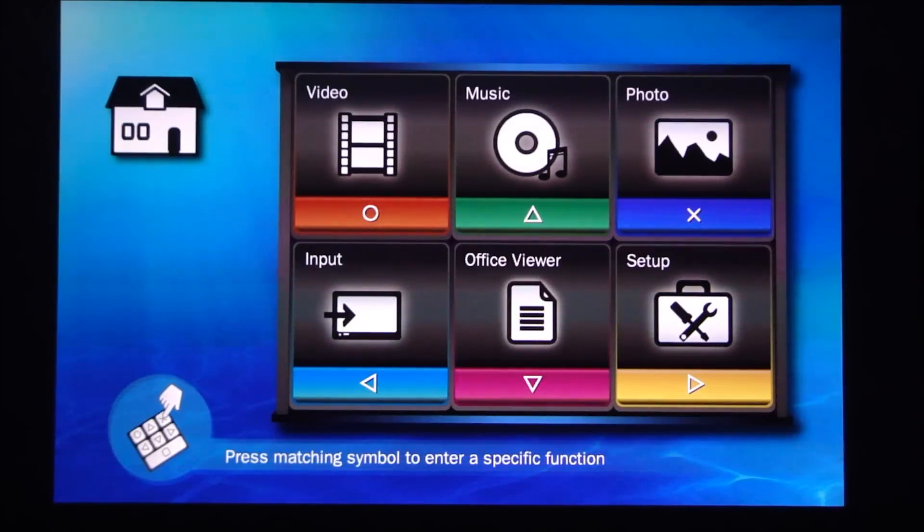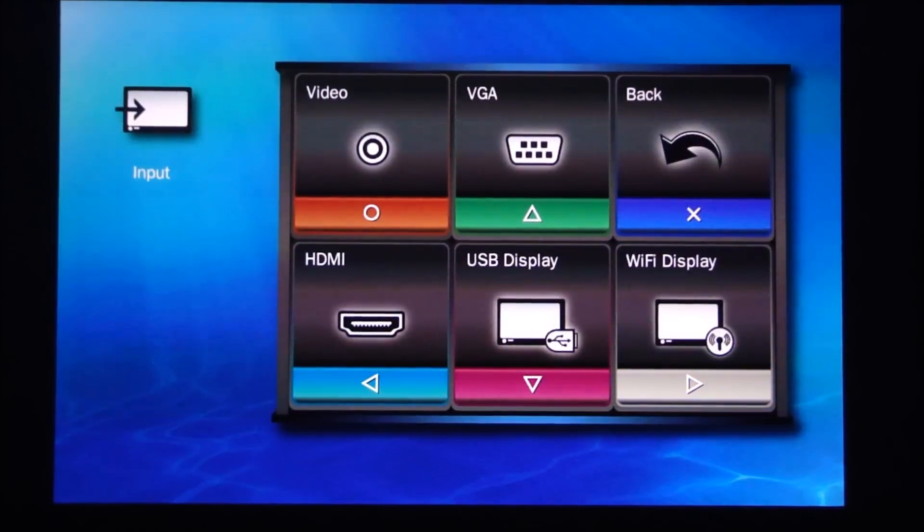You don't need a phone, you don't need anything — just the projector and the power cable. That's really where the ML300 shines: the ultra-portability and really great image performance. It looks fantastic. I'm going to go to the input menu and select HDMI to access my laptop.